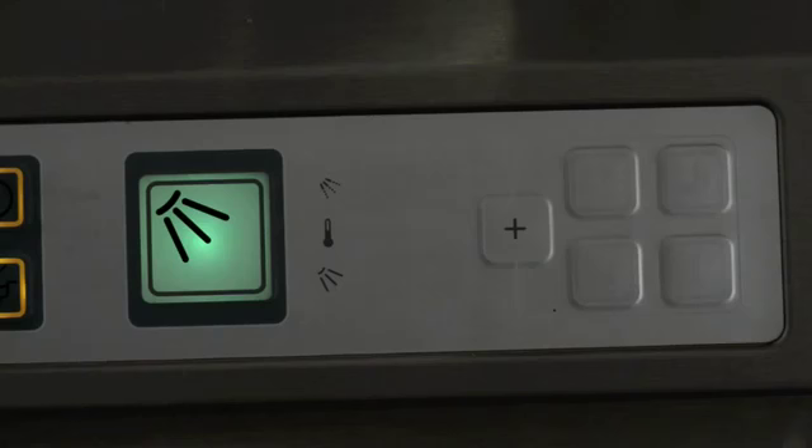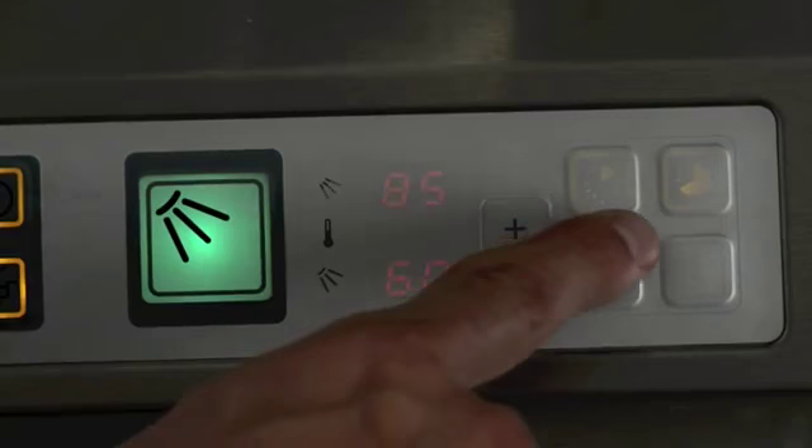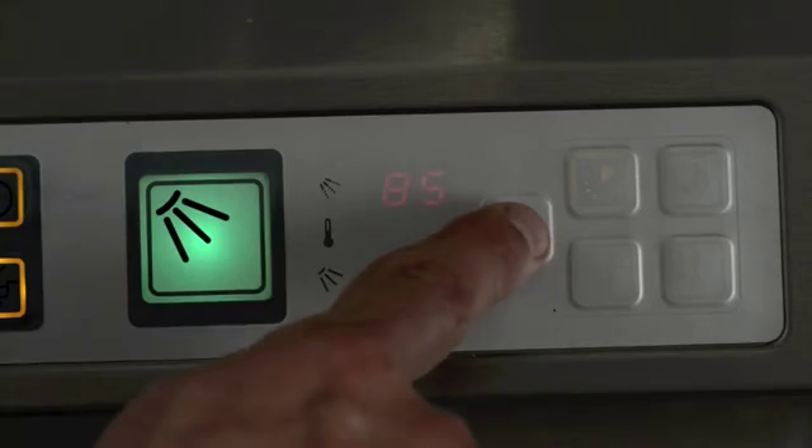Starting the wash program. By default, the machine is set up for a medium wash. If you require a shorter wash, press the plus button, then select the short wash option. If you require a long wash, press the plus button again, and then select the long wash option.